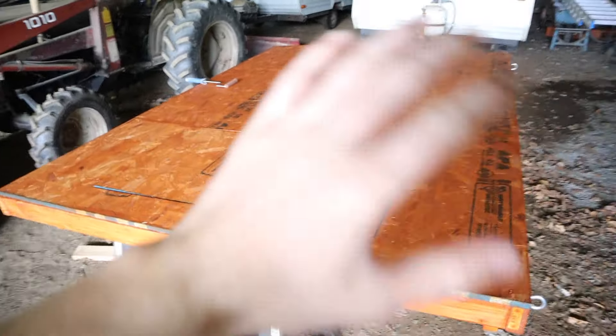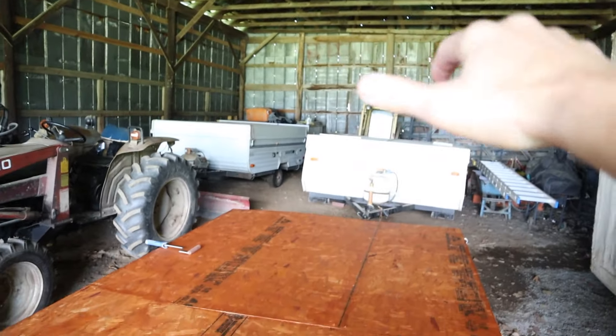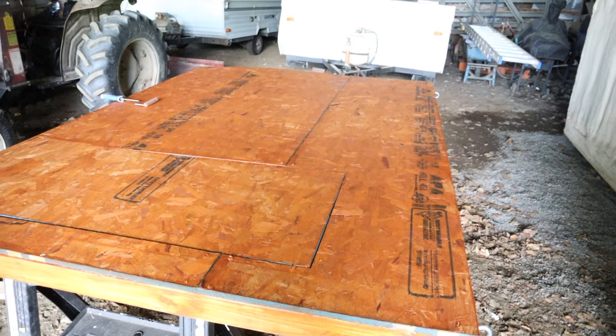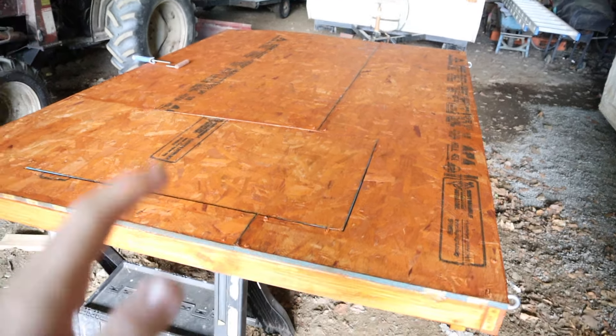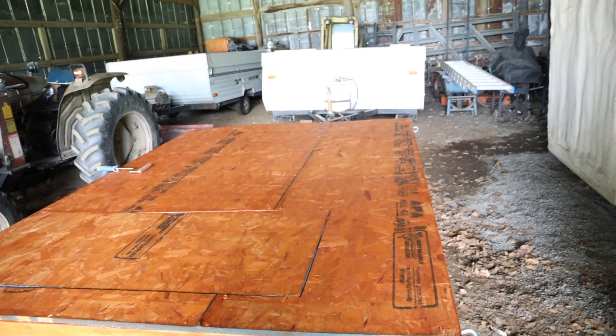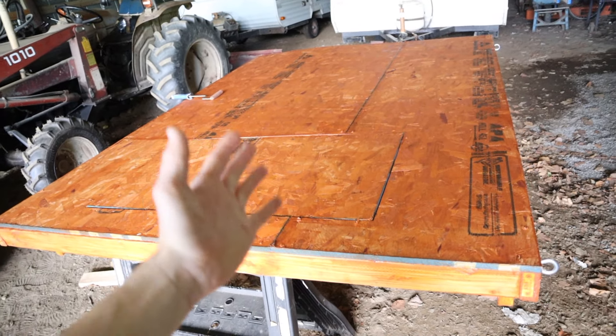I got the whole top covered in stain. The bottom I can do once it's lifted off. I used up most of my stain and put it on pretty heavy so I think I'll stick with just one coat - especially since it'll be wrapped in something else. One coat will be plenty. It won't be out in the weather all the time - mainly like if I have it out at a show and it starts to rain.